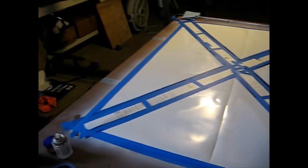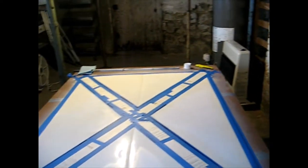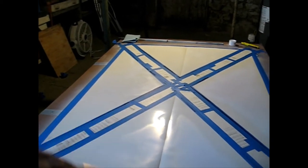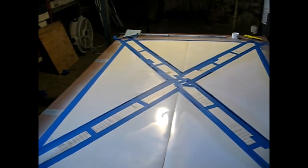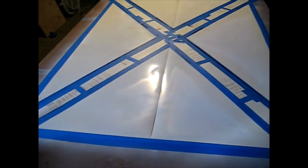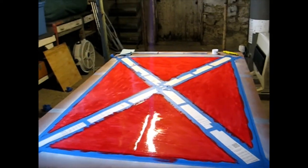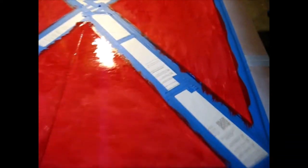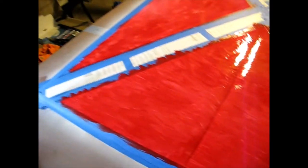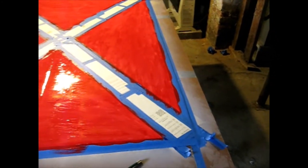The blue is all blocked off, dried, and good. Now we're ready to do the red. The red paint can take a little longer, so we're using a bigger brush. We're still going to hand-paint it — this is going to be an all hand-painted flag. You can see coat number one going on.